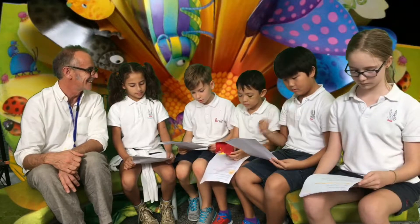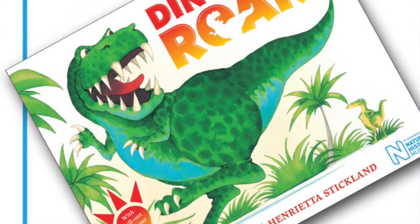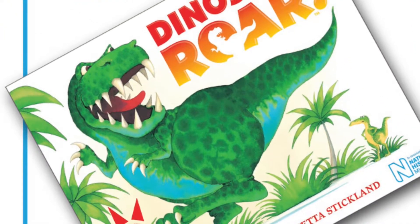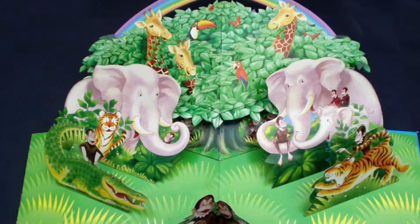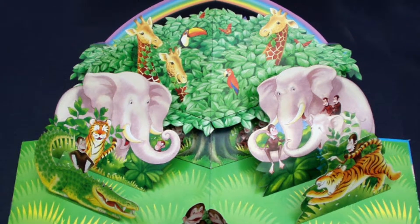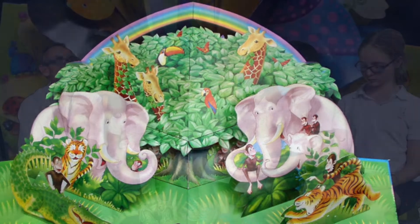How long does it take to make a book? That really depends on the complicatedness of the book. Sometimes it would take maybe six months — Dinosaur Roar took about six months to paint. And then I did another book that took me three years. How long did Monkey Business take? Monkey Business probably took about nine months, because that was a pop-up book, and pop-up books always take a bit longer.